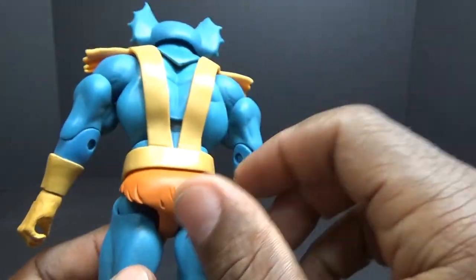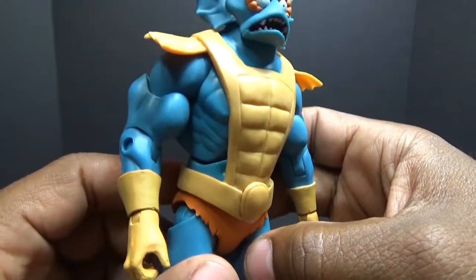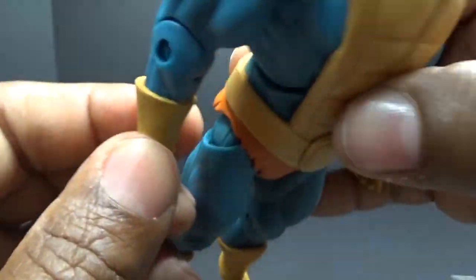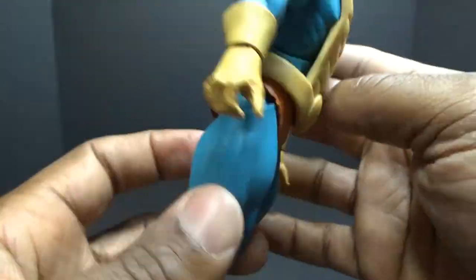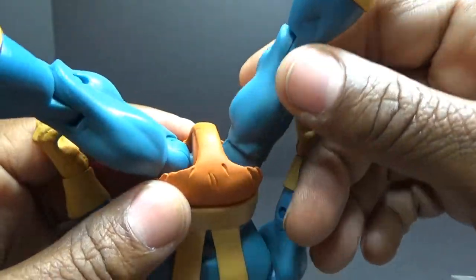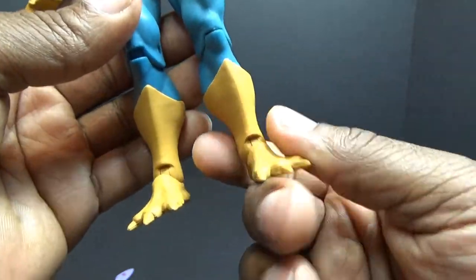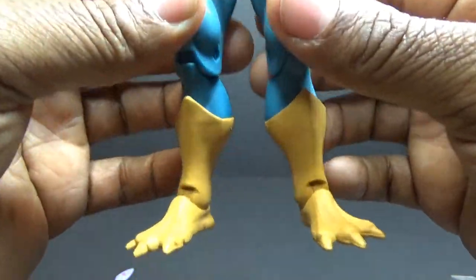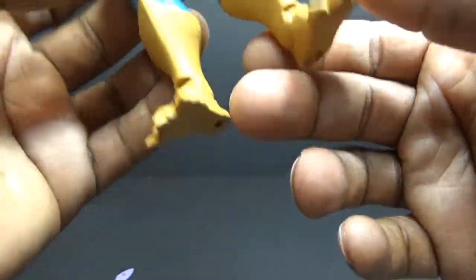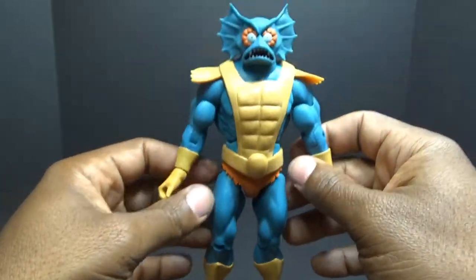His armor is very very soft and I don't believe it's removable without damaging it or tearing it up. Taking a look at his paint, I saw in the packaging he had a little bleed up here but it's not bad. Coming down to his trunks they wrap all the way around between his legs, and coming down to his boots — yes, they're boots — he has like the demon feet, or in this case the fish feet. He has some holes for a stand under there.